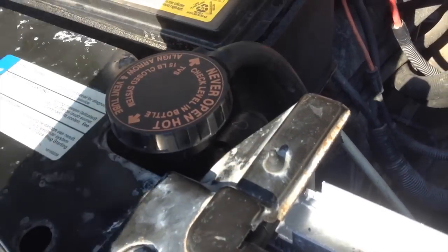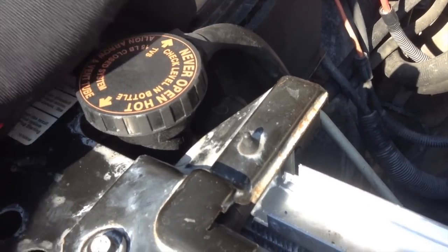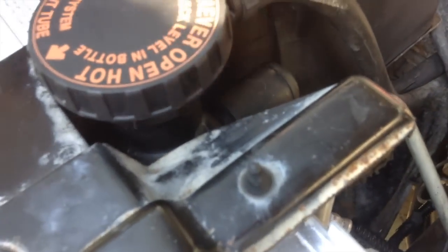Some things to point out: when you get a new radiator, you need to put a new cap on. Make sure you've got your clamp back on the overflow hose. This Delphi radiator has a block-off fitting if your truck is not a one ton or higher — I haven't put the clamp on here yet, but I need to do that.